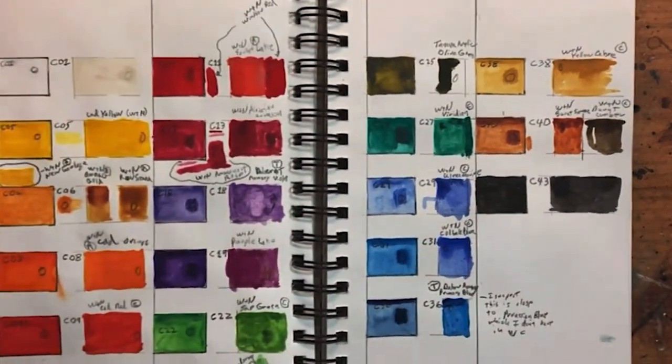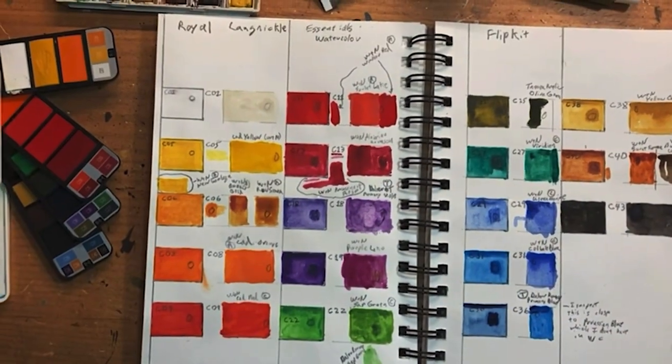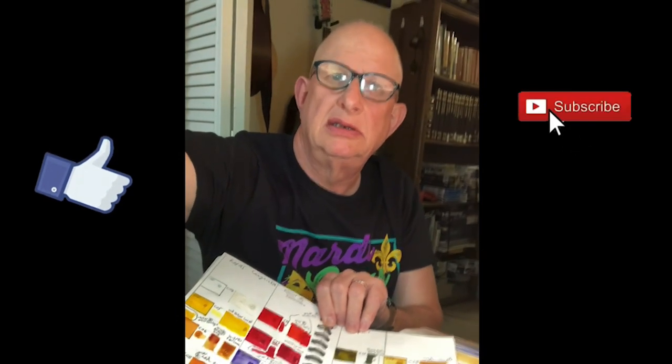Those are the colors. I hope you enjoyed this video and found it somewhat informative. Thank you for watching.